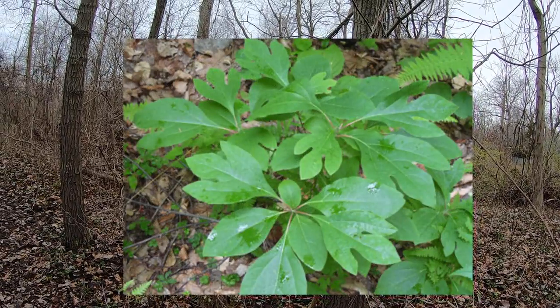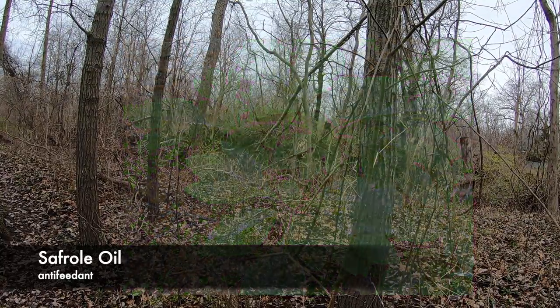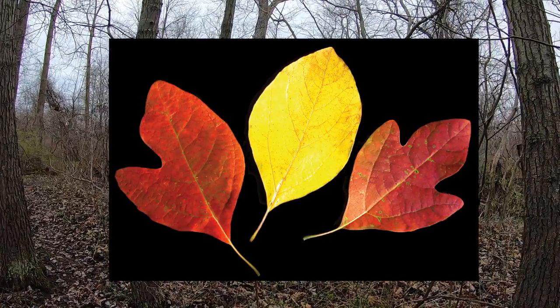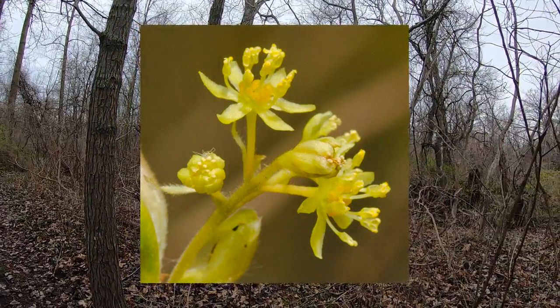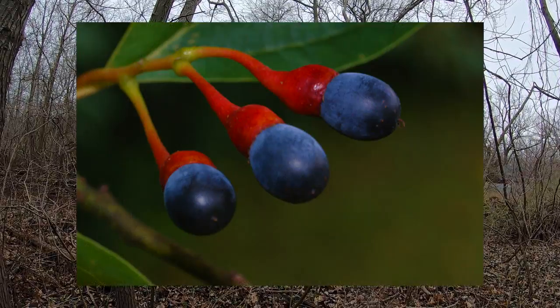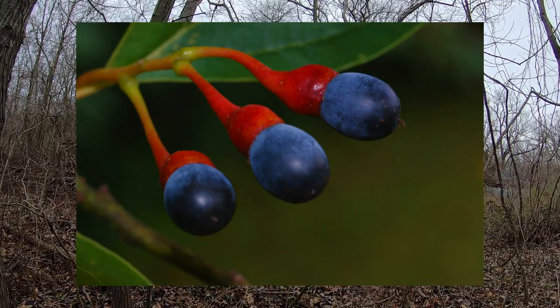Sassafras trees produce the chemical safrole oil, which is an anti-feedant, meaning it prevents creatures from eating it. Sassafras trees have the aroma of a sweet shop slash root beer flavor. It's actually used as an insecticide, kind of like how nicotine is an anti-feedant and can be used as an insecticide. Safrole oil is the key ingredient in MDMA, which is ecstasy, or molly.